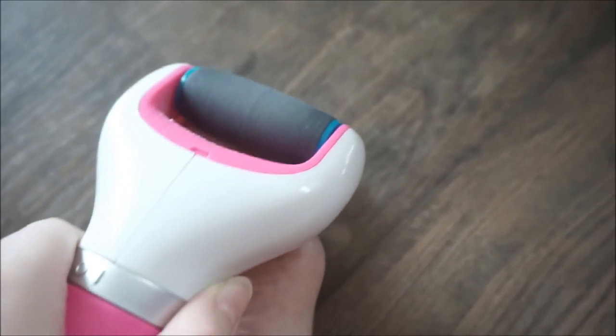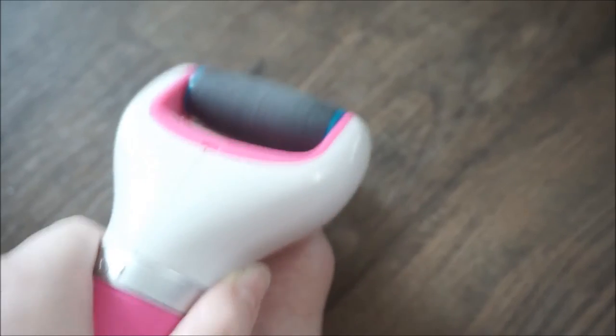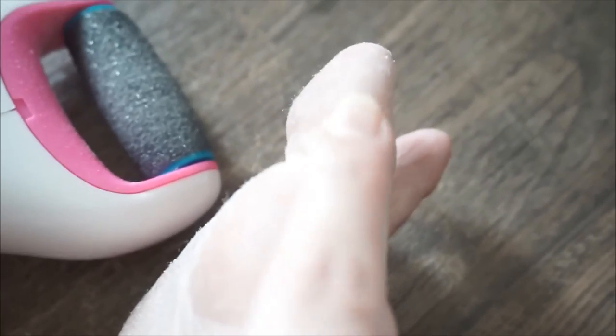It isn't painful, it just feels a little strange. It doesn't feel as hard as it was before. You can see all these bits of skin that have been filed off. My feet do feel smoother. That, my friends, is the little demonstration on how the Shawl Velvet Smooth Electronic Foot File works.